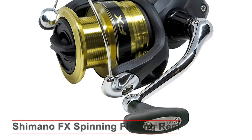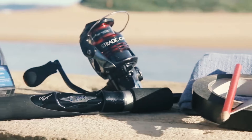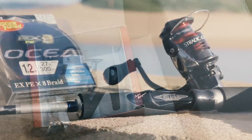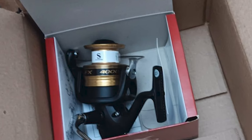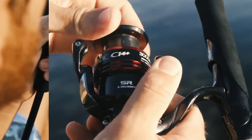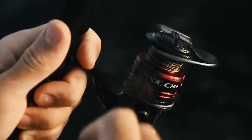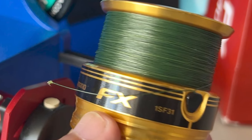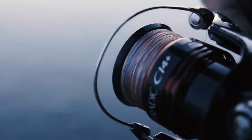Shimano FX Spinning Fishing Reel. This model is perfect for anglers who need a bit more power and line capacity — great for larger freshwater species and light saltwater fishing as well. The FX 4000 shares many of the same features as the 2500, including the graphite frame, rotor, and aluminum spool, but also offers a higher gear ratio and larger line capacity, making it ideal for bigger catches. The Shimano FX series provides reliable performance that won't break the bank. If you're in the market for a new spinning reel that's both affordable and reliable, the Shimano FX series should be on your list, from the 2500 to the 4000, offering great value for any angler.